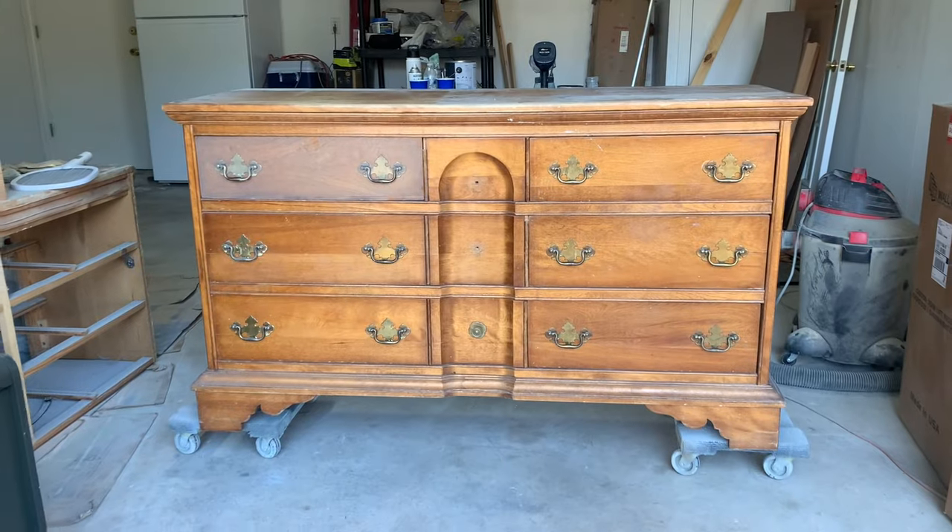Hi, I'm Bridget from Building Bridget. I'm a full-time furniture flipper and today I'm going to show you how I turned this dresser into this.